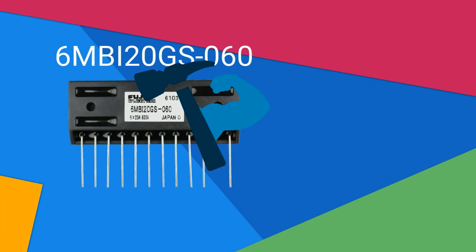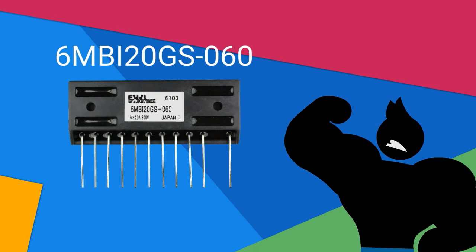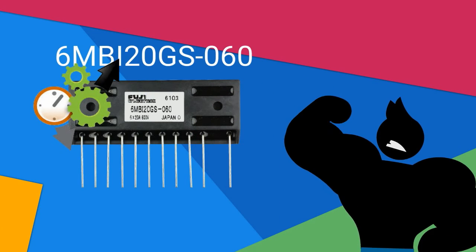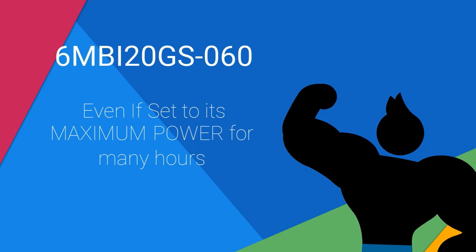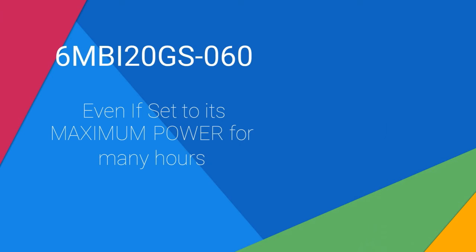6MBI20GS060 is far more durable than those conventional models due to its strong module construction. This feature allows the device to last longer as well. Even if set to its maximum power for many hours, rest assured that its system will not get compromised.